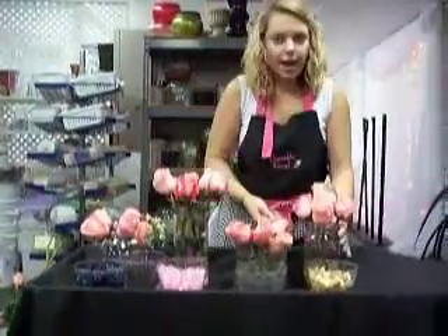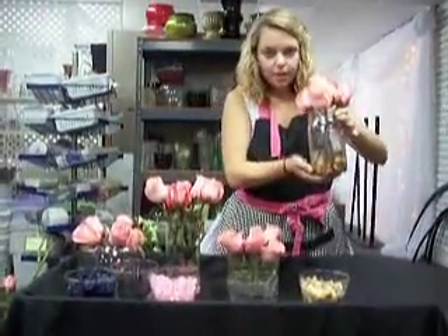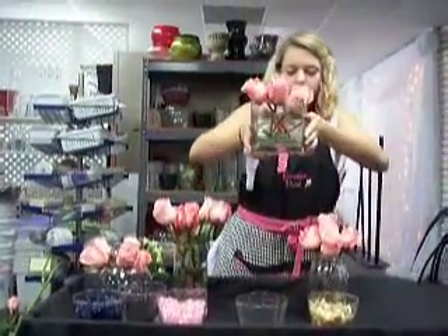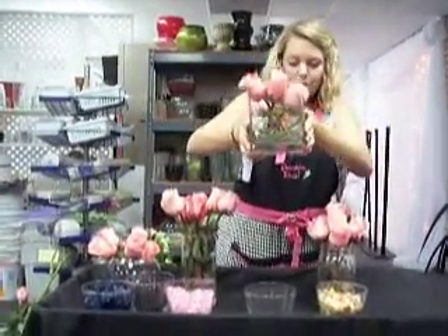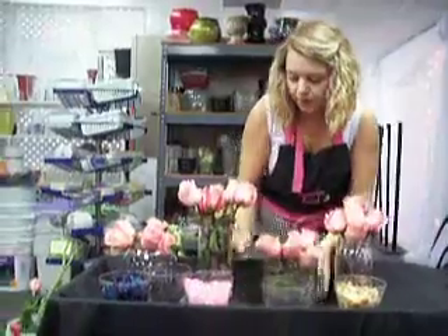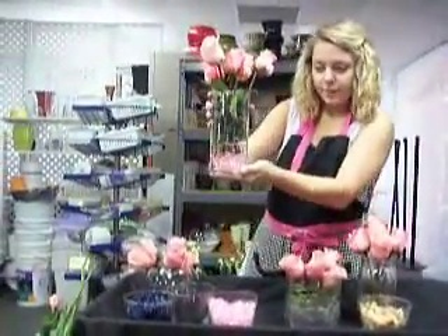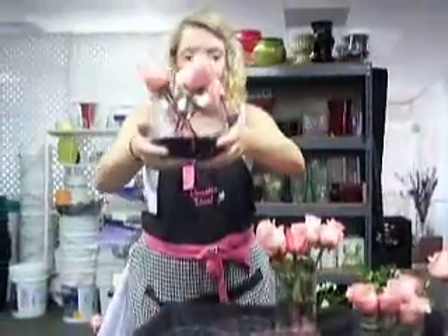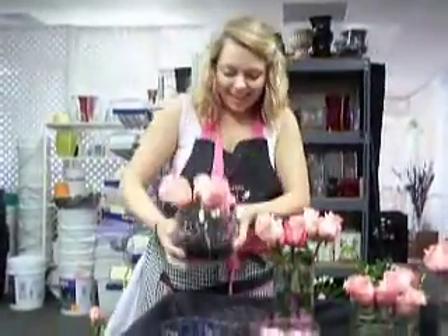So as you can see, we have the river rock rustic look, the bear grass more nature-y look, the elegant crystal look, and the California crystals. There's your four different looks using the same flowers.